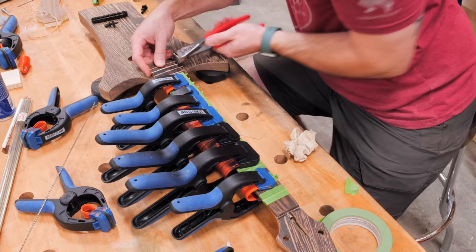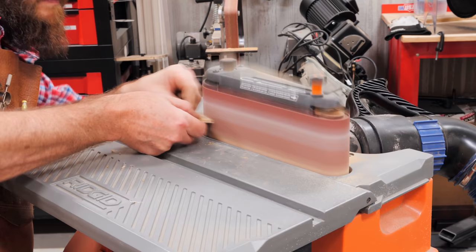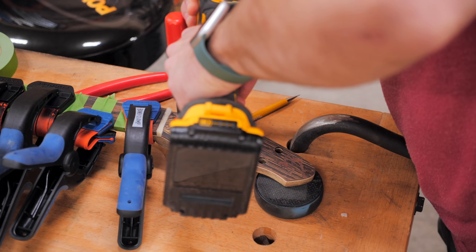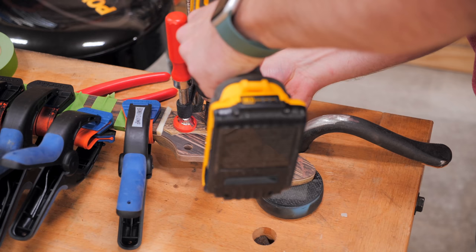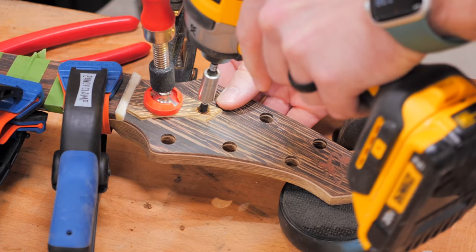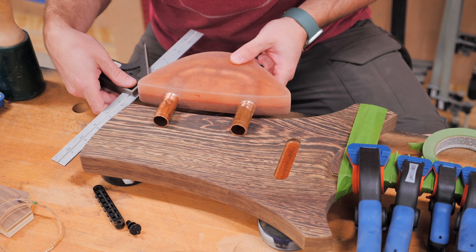While the glue dried on the frets, we continued working on the other odds and ends, working on the truss rod cover next. Grant drew out a rough shape for this cover on a scrap piece of Wenge, rough cut it at the bandsaw, and then shaped it over at the oscillating belt sander. After shaping, we clamped it in place, drilled a mounting hole, countersunk the hole, and then drove in a little copper-plated screw that I just happened to have left over from a previous project, which matched up perfectly with this build.